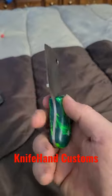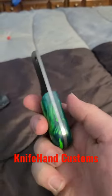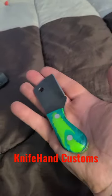On some blades that he had done, he said he could make some mini cleavers, and I said absolutely I want one. And this is the little blade he came up with — it's so ridiculous and it's so awesome.